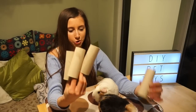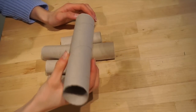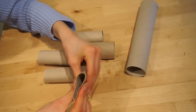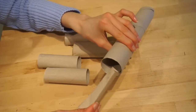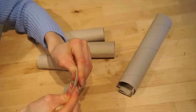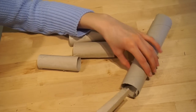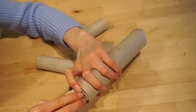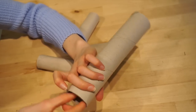Next up we have toilet roll tubes — everyone has these, and this is another really simple one to make. You'll just need a kitchen roll tube and several toilet roll tubes. The kitchen roll tube stays as is, but you're going to flatten the toilet roll tubes and put them into the kitchen roll tube to make it more difficult for them to get inside, and then you're going to fill it with different treats. This makes different sections within the tube so they really have to work for their food.